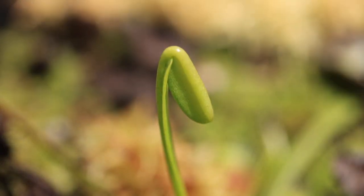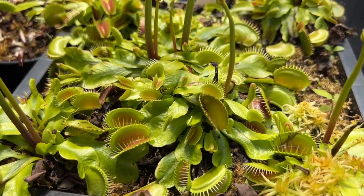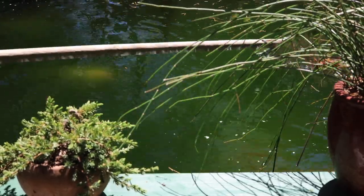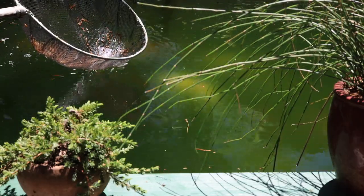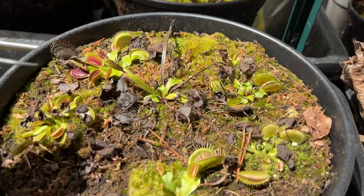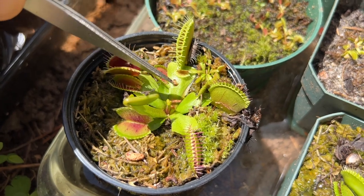New flytraps are popping up everywhere. This tells me the plants have survived the winter well and they're healthy — hopefully you're seeing this with your flytraps too in spring. This time of year, the koi pond tends to go green for a week or two because of all the pollen and other debris falling from the trees above, and the biological filtration is still dormant from winter, so I scoop out the debris daily. I also pick out any debris that makes it onto the flytrap trays, because letting it decompose would add fertilizer to the flytrap soil, and we don't want that.